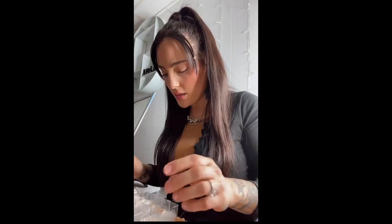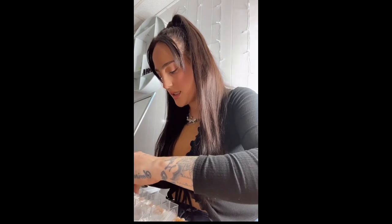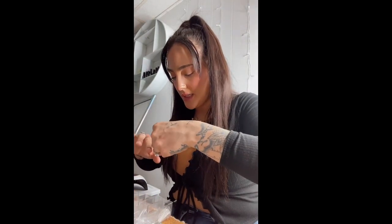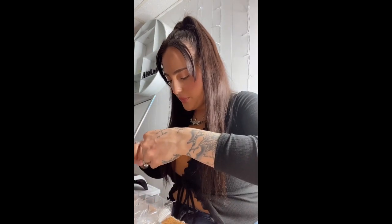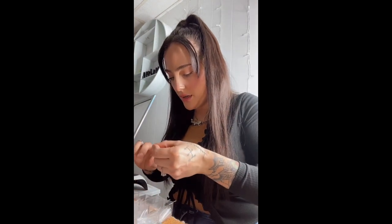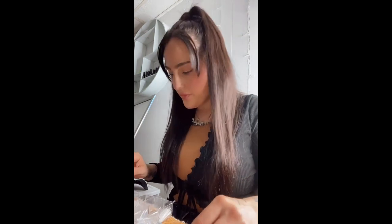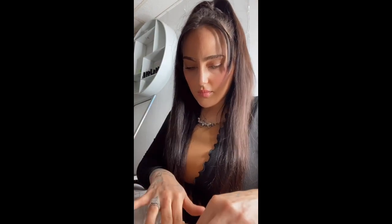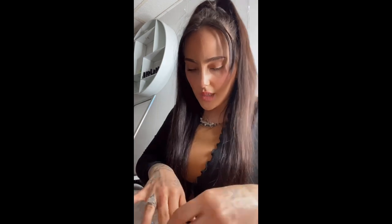Now I'm gonna put my tips on. I got these ones from Nubella's. I pretty much know my sizes already because I constantly use these ones, but I like to size myself first before I put them on just to make sure. I'm gonna go ahead and apply my tips now.